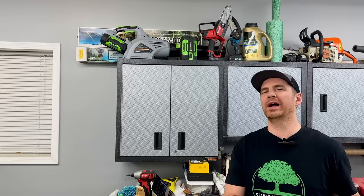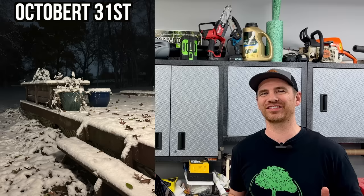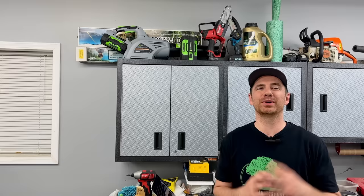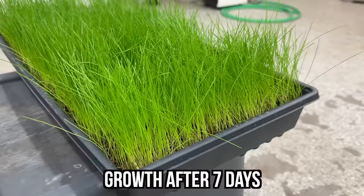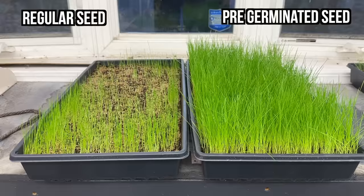That whole fall weather in Minnesota thing I was worried about quickly came into effect — because of course it did. Temps plummeted below freezing and we actually got snow in October, which for even Minnesota is super rare. And in case you didn't know, snow on the ground isn't great weather for growing grass. But look at the results from the indoor planter trays — within the first seven days, the pre-germinated grass seed is thick and tall and looks like it's just about ready for a trim. The regular seed next to it is coming in okay-ish, I guess, but the difference between the two planters is shocking.